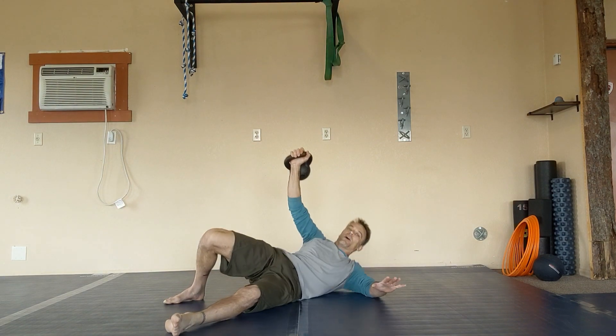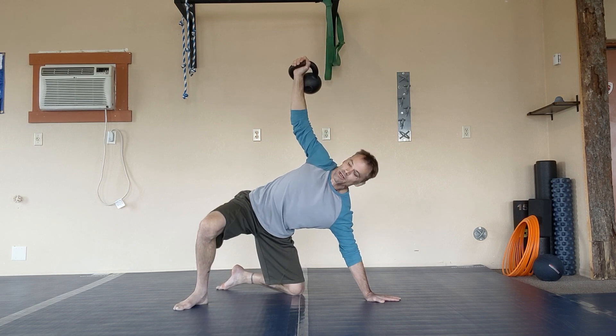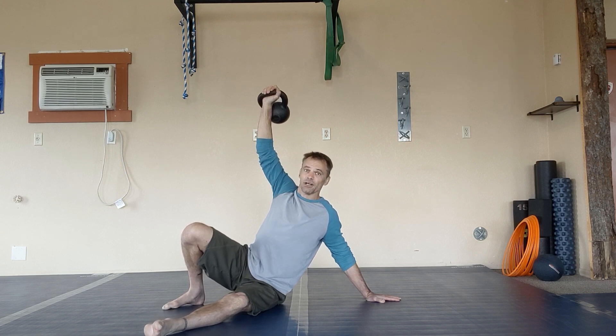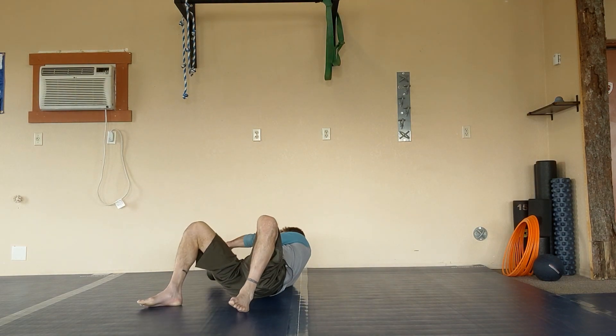Go up to your elbow, up to the hand, slide the knee under, stabilize, then slide the knee down so you're sitting back down on your butt cheek, then back down to your elbow and back down to your back. Set a timer for five minutes and do three reps on one side and three reps on the other side, going back and forth. Start with your weaker side so you end up doing a bit more on that side to even things out.